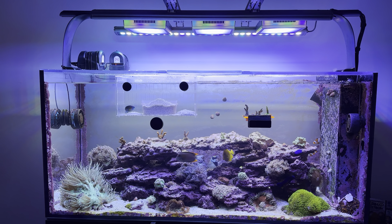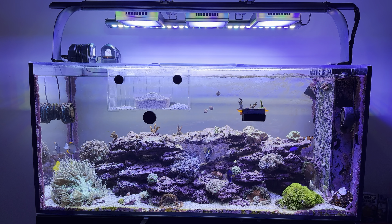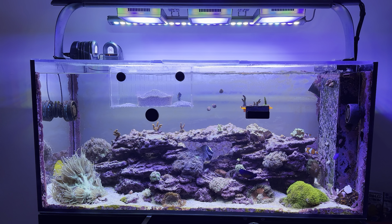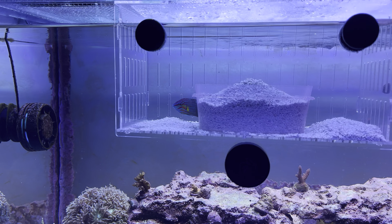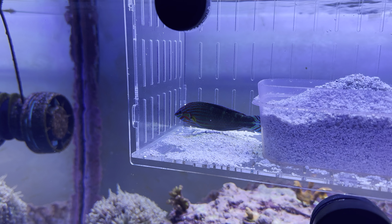How's it going reef keepers? I had a subscriber ask me about flow rate through your sump — what do you run your pumps at and that kind of thing. I figured I would talk about that a little bit and give you guys a peek at the Melanaris RAS, which is awake and doing well.